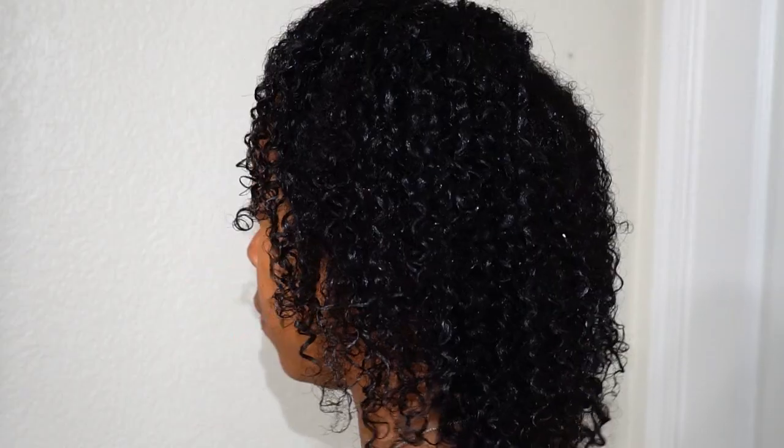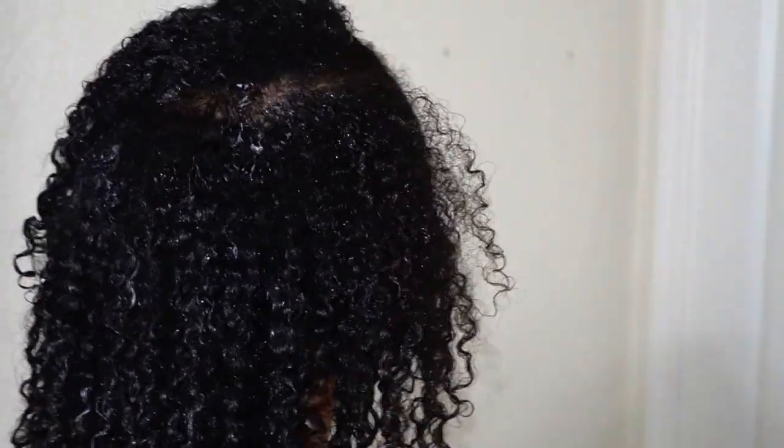I stepped out of the shower to have better lighting so you guys can get a better look at how my wash and go came out. It's obviously not dry yet but I'm going to do a 360 turn. You can clearly see there is a lot of definition, moisture, and shine — it has a lot of bounce to it, and those are all key factors we look for in a wash and go.